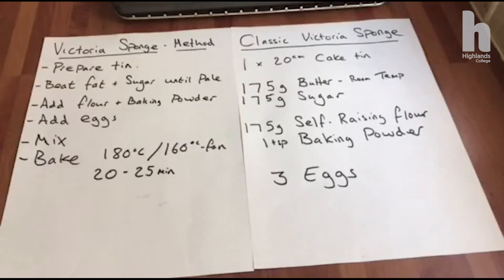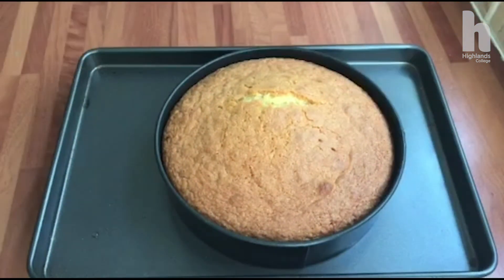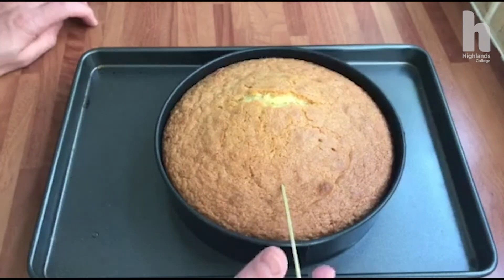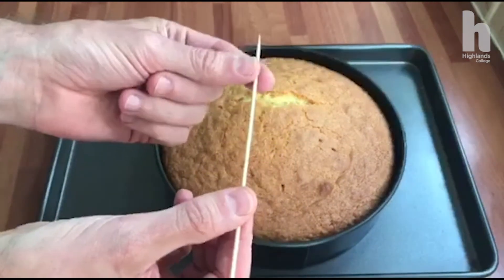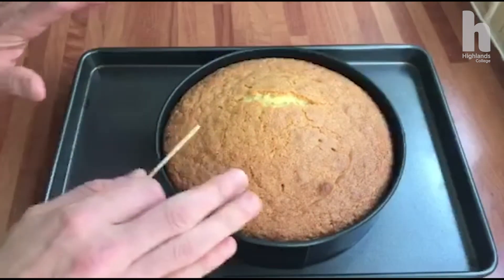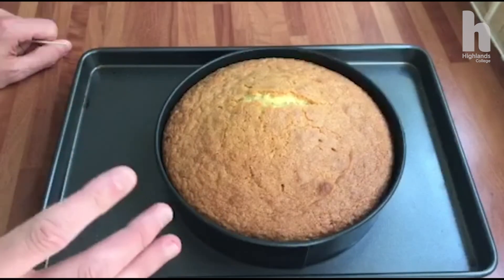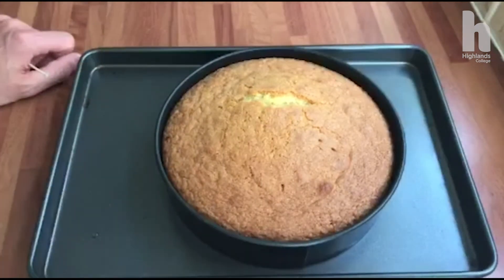I cooked it for around 20 to 25 minutes depending on your oven, but mine took around 25 to 26 minutes. It's just come out of the oven now. A really easy way to check if it's cooked is to pop a little skewer in at the side, press down slightly, then lift it out — it will come out really clean. It may come out a little wet but that's just the fat content, showing the cake is nicely cooked. It's started shrinking from the sides, so I'll leave it another two to three minutes to cool in the tin, then turn it out onto a wire rack to cool completely.